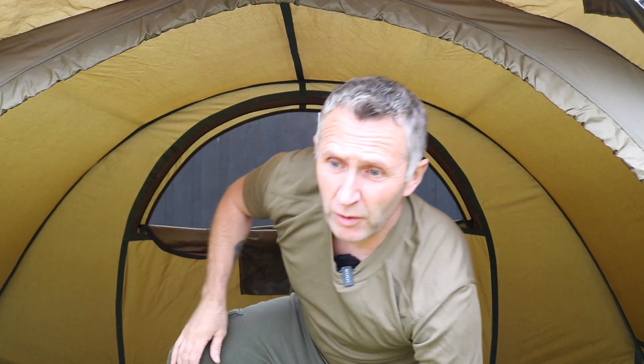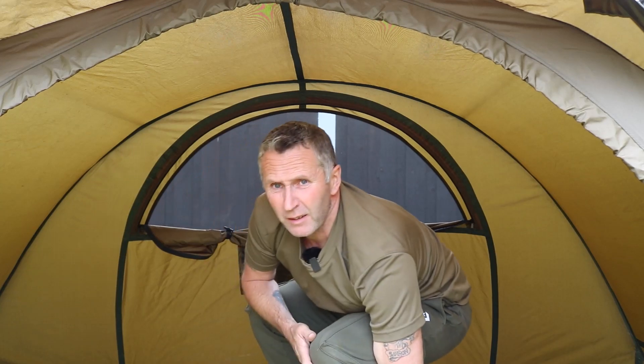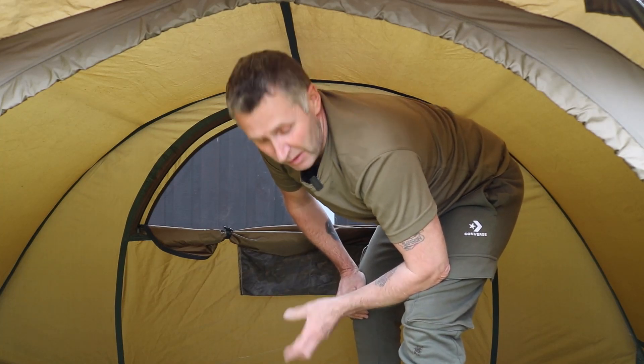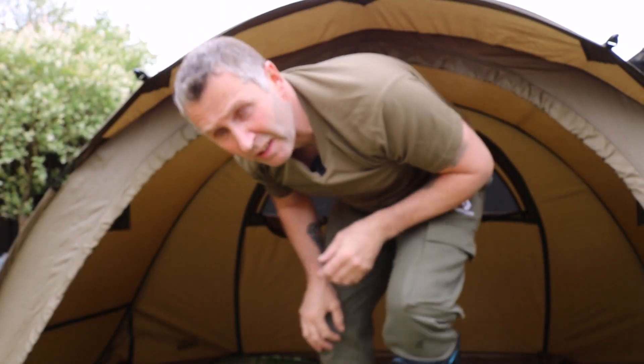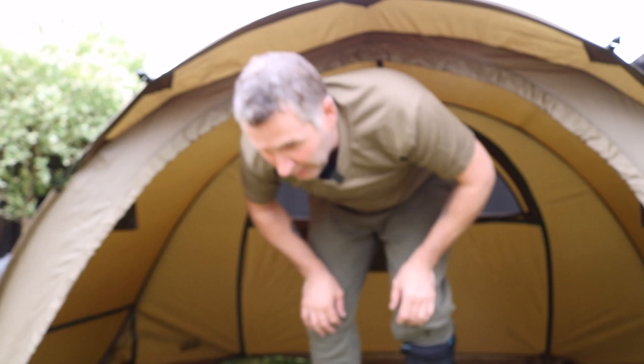One of the best bivvies out there. Room-wise, I can fit two people in here — me and a girlfriend sat on chairs with all my tackle, brewing stuff, cooking stuff. There's not much we don't get in it. You've got two internal pockets here, two up here — one either side. You've got one lower down on each side as well. So that's literally six pockets in total.